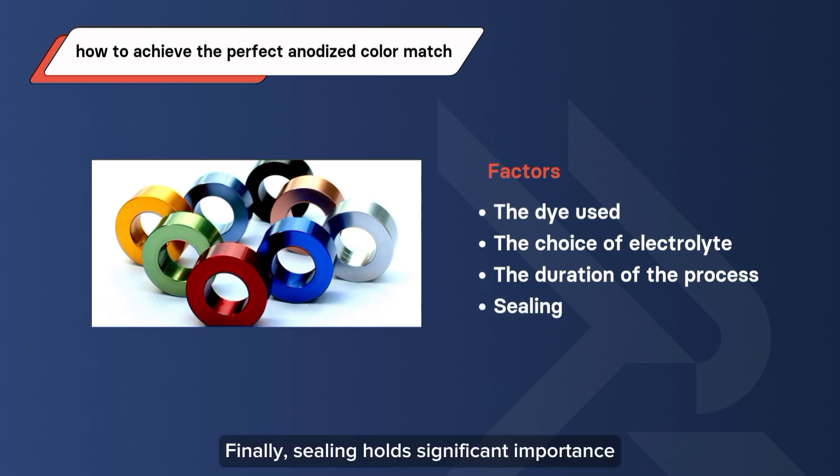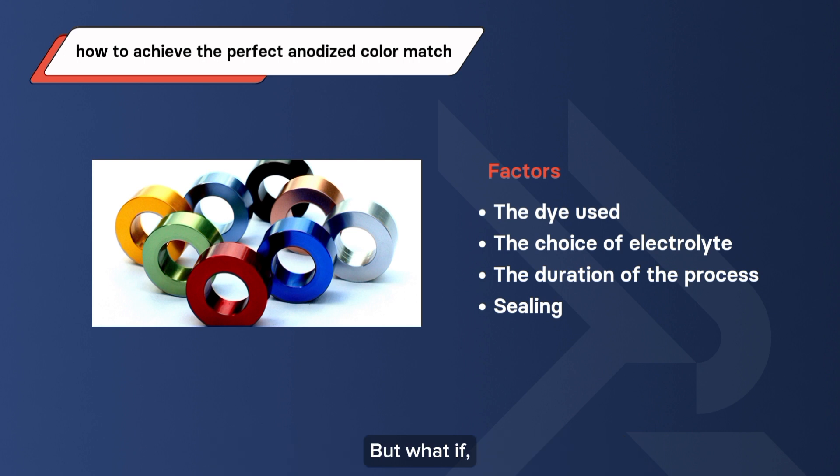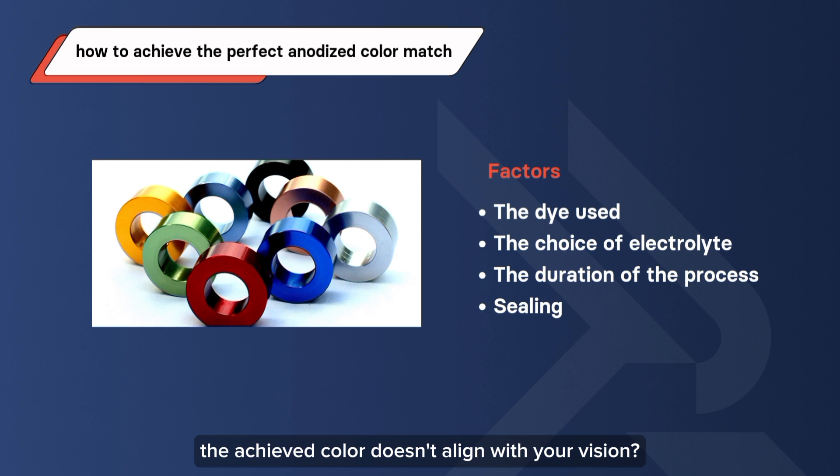Finally, sealing holds significant importance — it is the final touch in the anodizing process. Using the same sealing solution across the anodized aluminum ensures the preservation of the colored layer. But what if, despite your best efforts, the achieved color doesn't align with your vision?